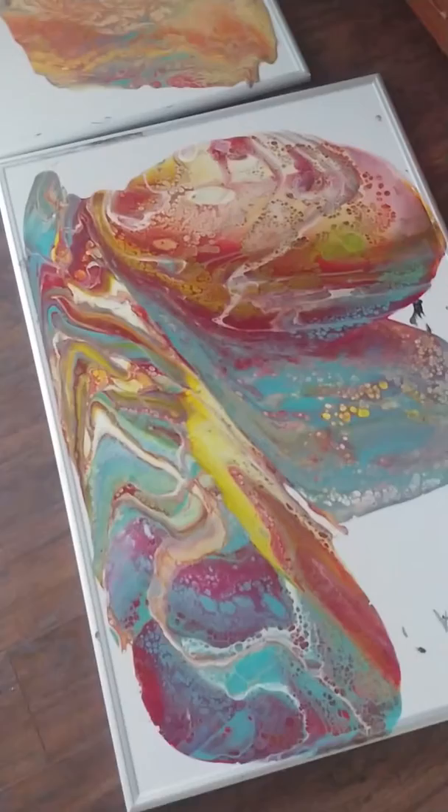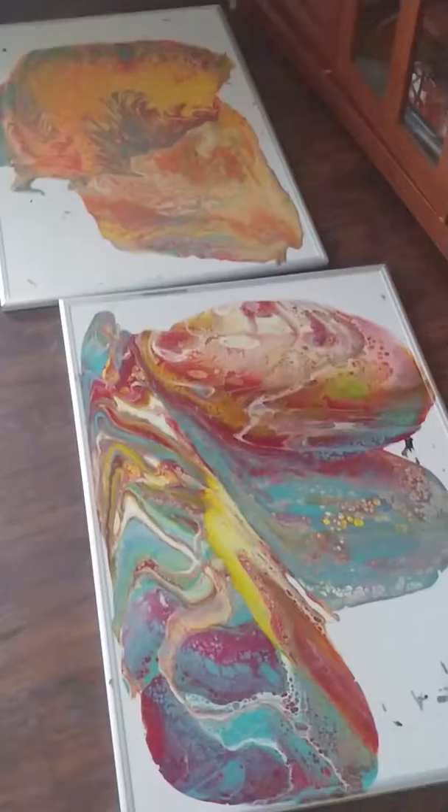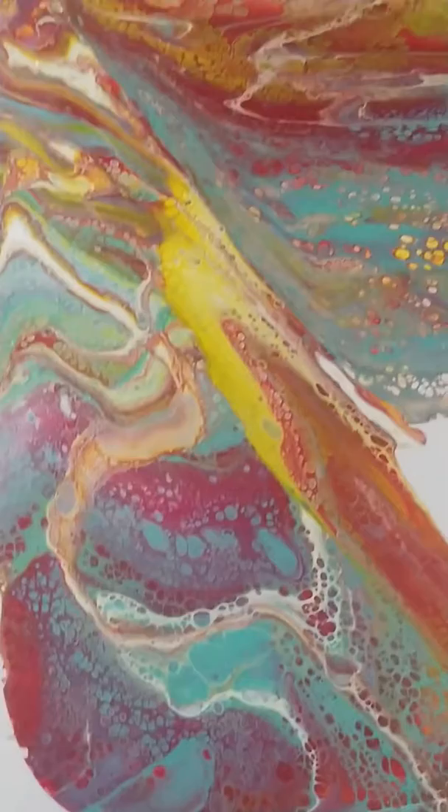Hey everyone, I've been pouring some paint skins lately and I wanted to give you an idea of what I've been doing. I use these marker boards and I lay them down on the floor, then I mix all my paints and basically do a dirty pour.